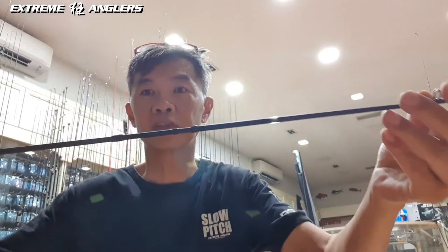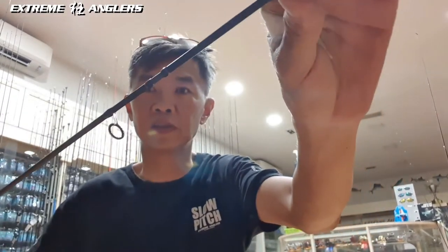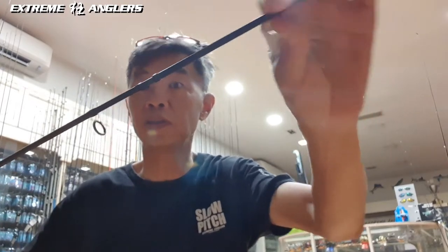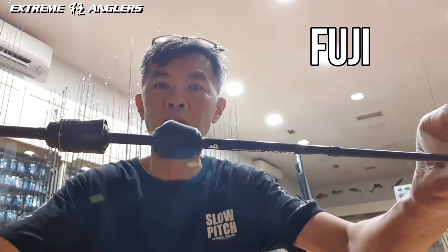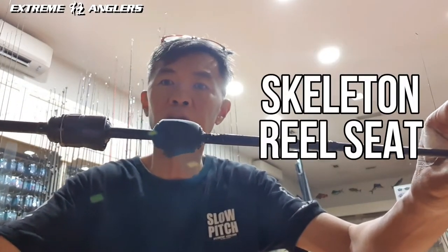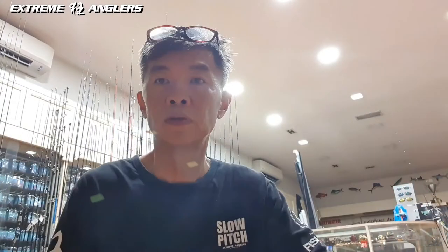The guides are fitted with Fuji Titanium Torzai AT guides — very sensitive, small, and very thin. It has the Fuji Skeleton reel seat, which is minimized — just enough to fit a 1000-2000 size reel. For 2021, we have a new feature for the Arjing rod, which is the hollow butt.